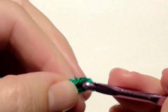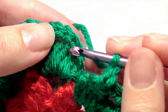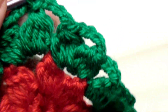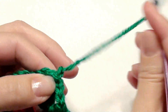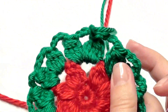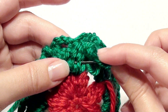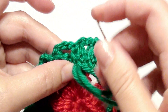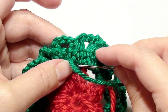Chain four at the end, then slip stitch in the center of the four double crochet together and fasten off. Weave in all your ends about three to four times in the back to secure and hide them. Once you finish that, this pattern is complete. Thank you for watching and make sure to subscribe.